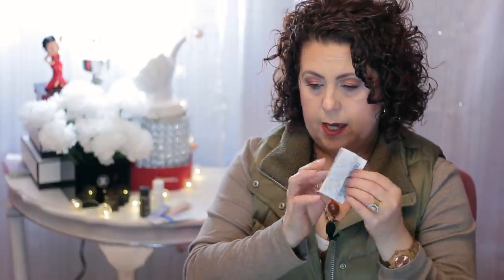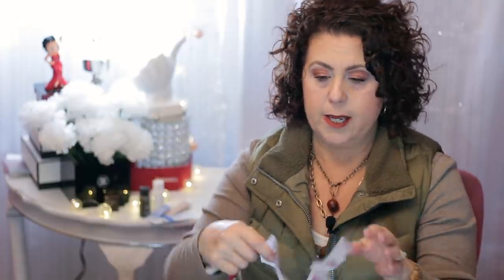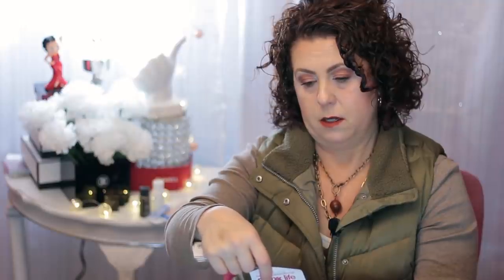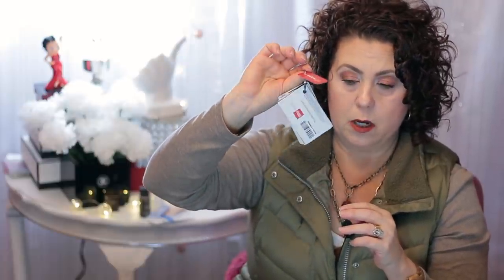I found a receipt from Ross — this was a Christmas receipt, which can go in the trash. I always keep my Christmas receipts until after Christmas so that if anyone wants to exchange or return something, I have the receipt. Here's another one from TJ Maxx. And then I have on this little ring here all of my reward cards.